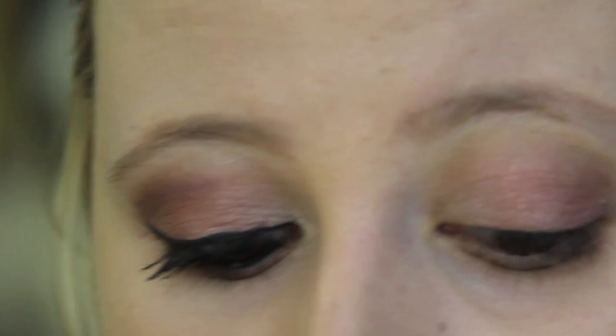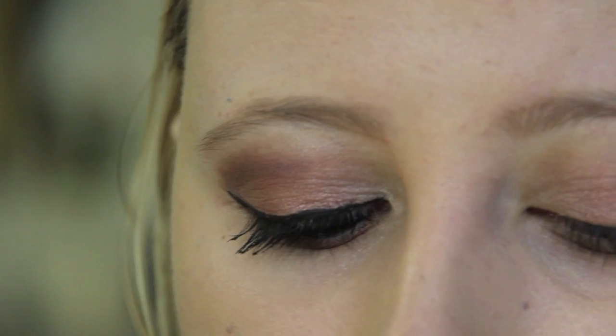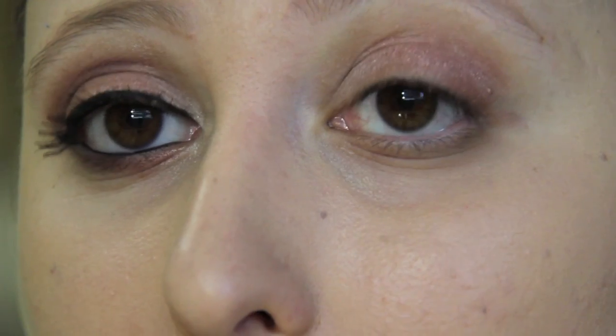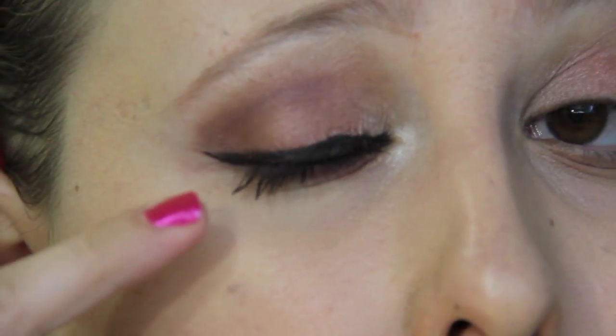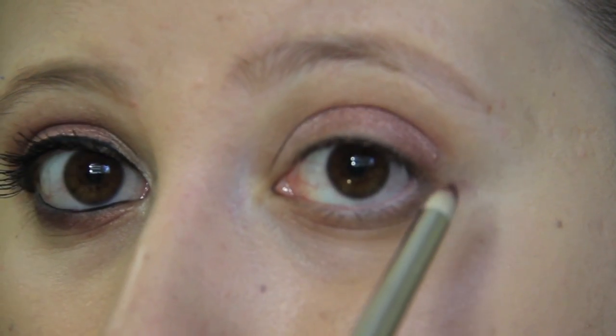Now here comes the tricky part. I'm going to take a pencil brush and use MAC's eyeshadow in Blackberry — it's a very muted brownish berry color and it's gorgeous. I want to apply it in my crease very subtly and gradually, the way I have applied it on my other eye as you can see. Taking the pencil brush, dipping it in the eyeshadow, and very light-handed applying it in my crease and in my outer V.